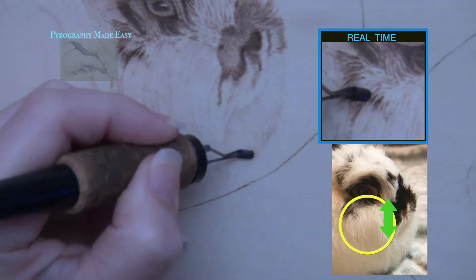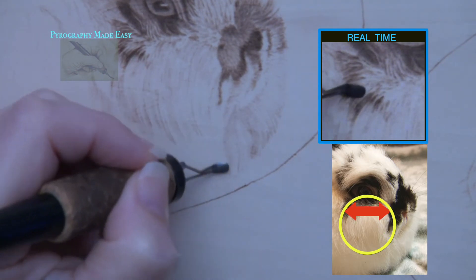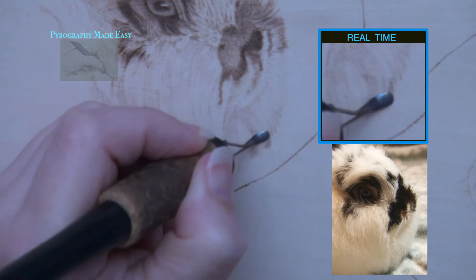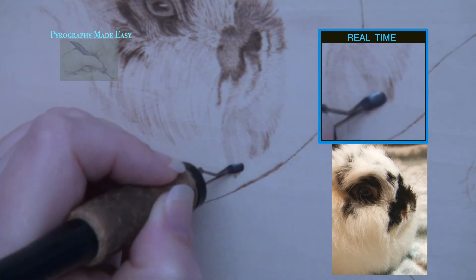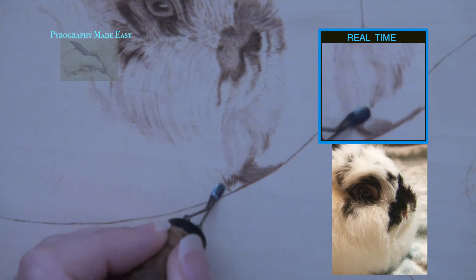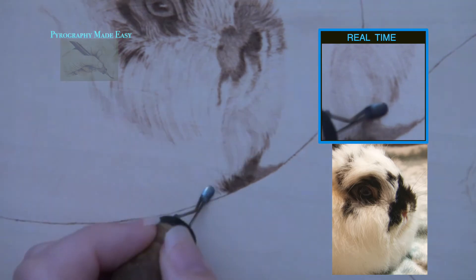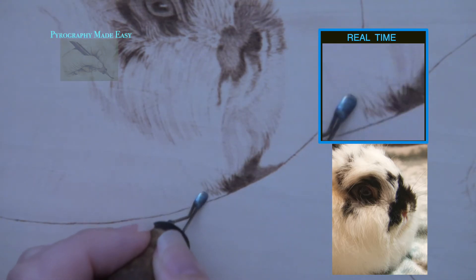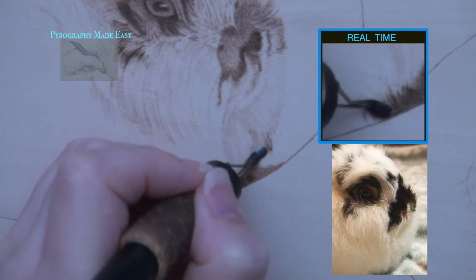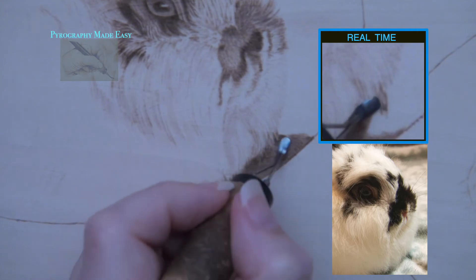For example, the fur on the cheek is mostly vertical in direction, so don't burn horizontally in this area — it wouldn't look right. Animals that are predominantly white in color need a darker background so they will stand out. I'm starting the background along the bottom edge of the fur, burning single lines and some zigzags. These burn strokes overlap onto the fur — I vary how much they overlap to break up the solid line and create stray hairs that stick out here and there, giving the edge of the fur a more realistic look.